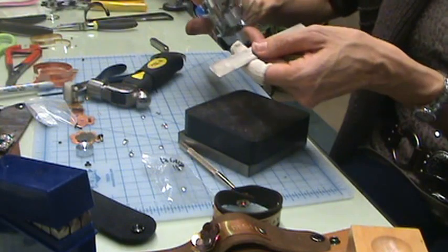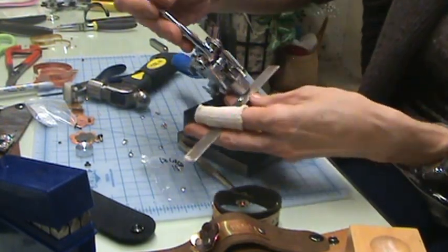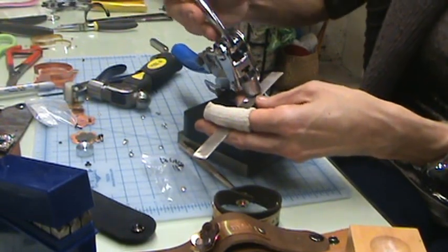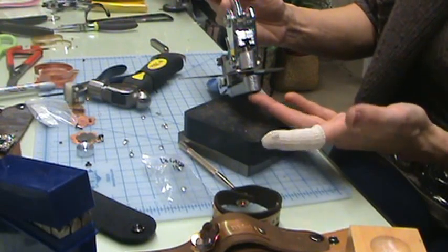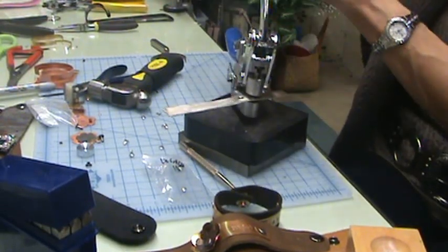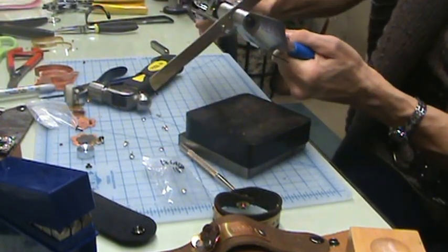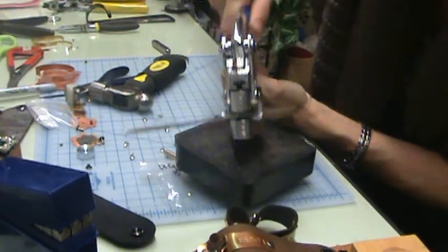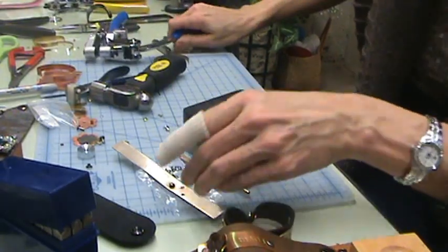For rivets that are generally designed for leather, you want a one-eighth inch hole. You can do that by using a one-eighth inch drill bit or by using the euro tool power punch. Use the correct size guide and the correct size pin, place it on the metal where you want your hole to be, and squeeze together. This is 18 gauge, so it takes a little bit of elbow grease.